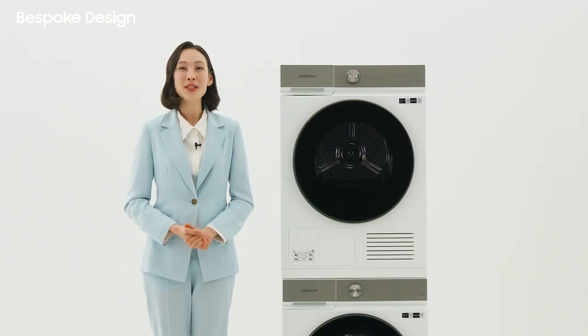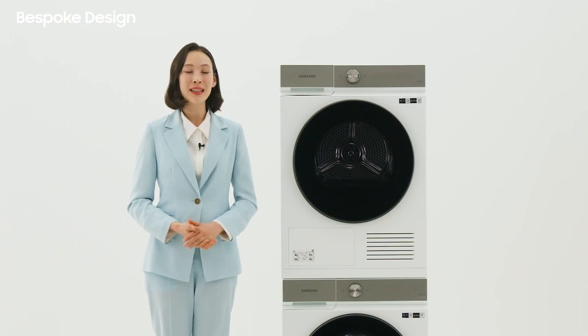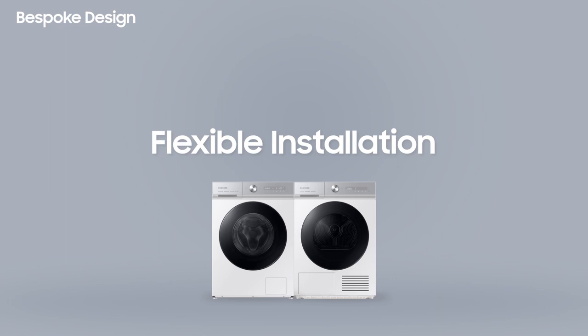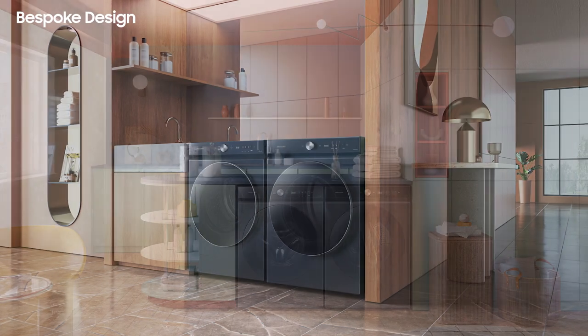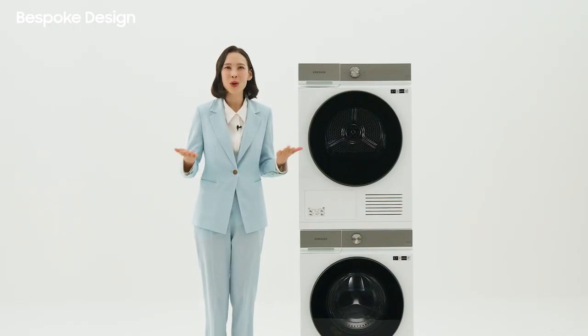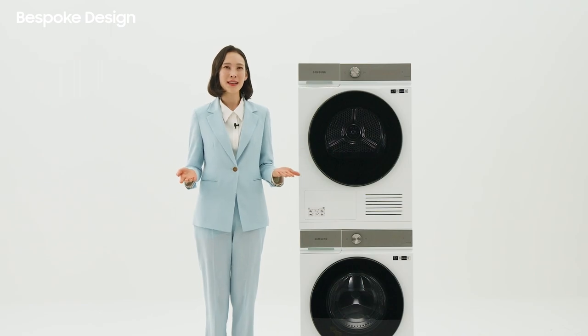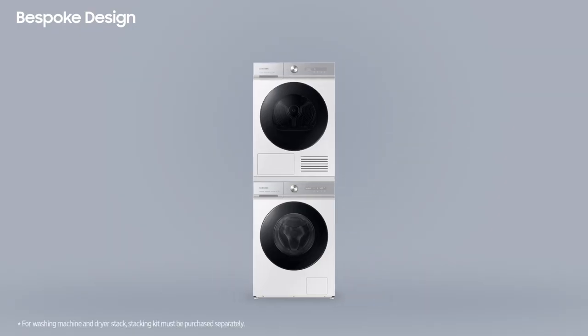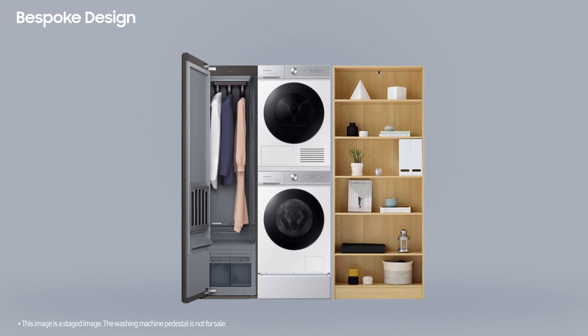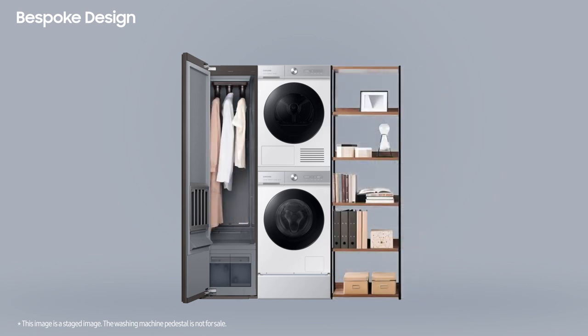Bespoke flat design lineup offers convenience and flexibility in installation. When placed side-by-side, you can get an all-in-one design configured to match with your laundry room interior. It's sometimes difficult to organize any open space on the side-by-side, so simply stack the dryer on top of the washing machine. The newly freed-up space can then be used for an air dresser or other storage placed on the left or right.